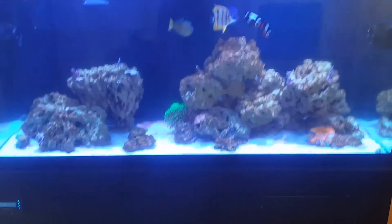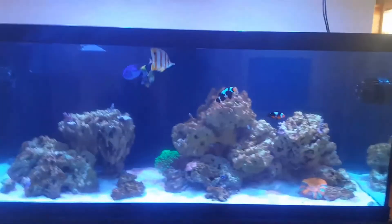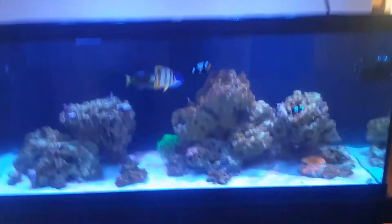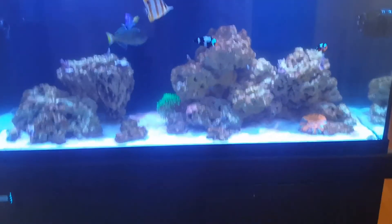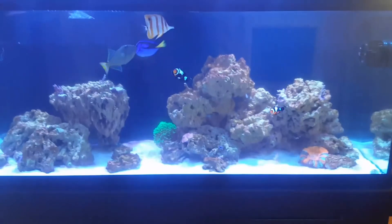Alright guys, here we are at the tank. As you can see compared to the last video, the water is noticeably clearer. I'm very happy about that — I can actually see into the tank now instead of just looking at a brown cloud.